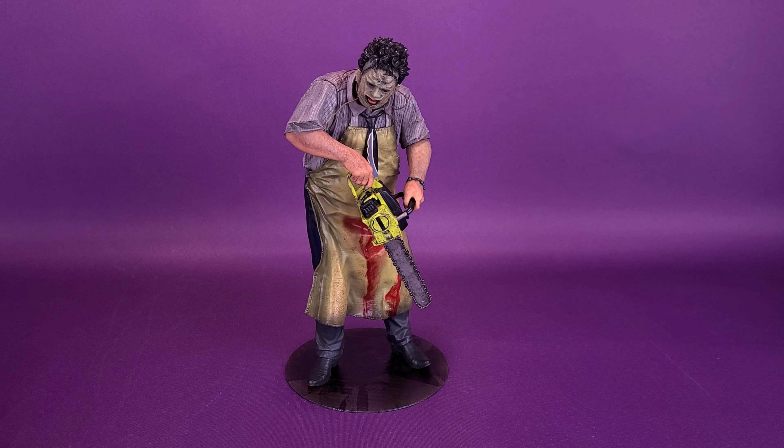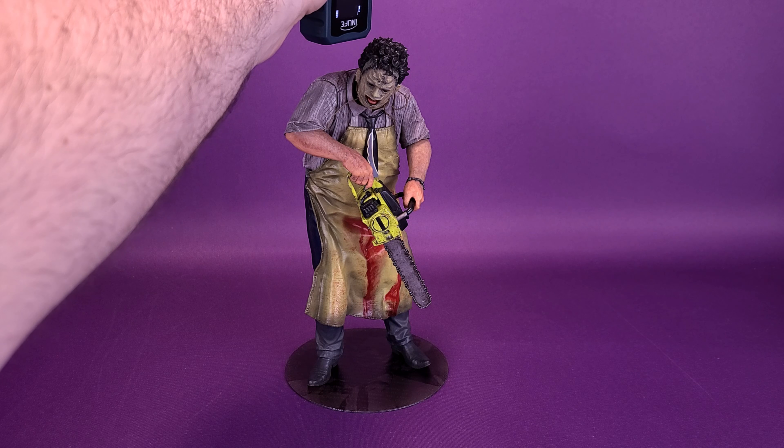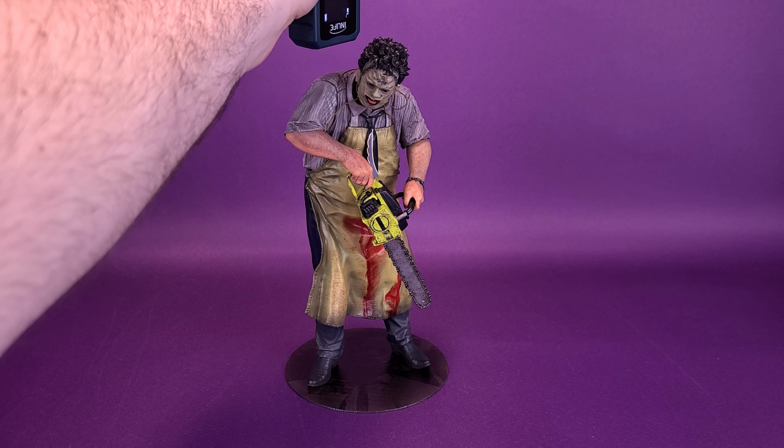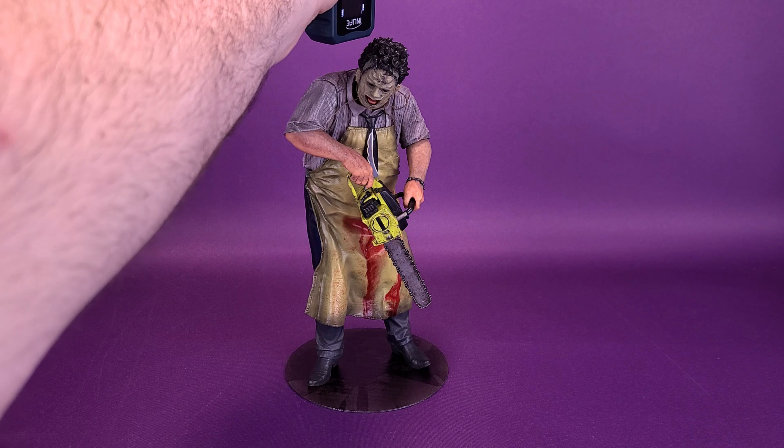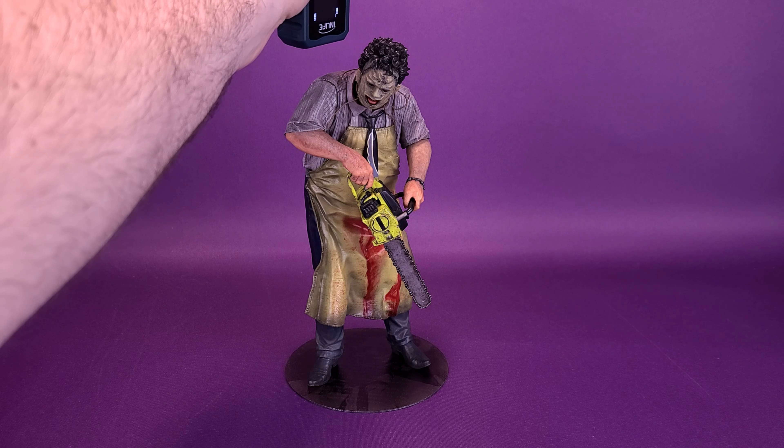Something new from Kotobukiya we can really sink our teeth into. Before we get this review started and get a closer look at the brand new Artifacts Leatherface Statue, let's grab a tape measure and figure out just how tall the statue actually stands. A big thank you to the folks over at Kotobukiya who provided this very early sample of Leatherface for this review.